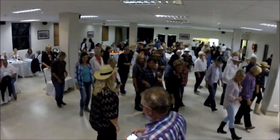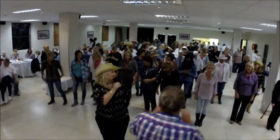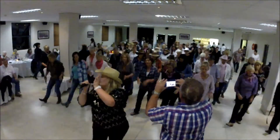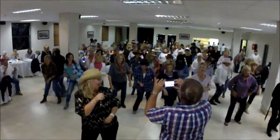Heel, toe, double heel. Not too difficult. Clap. Let's take it from the top — seven, eight. And heel, toe, double heel. Left heel, toe, double heel. Three switches. Heel and heel and heel. Clap. Bump, bump, bump, bump. And roll, and roll.